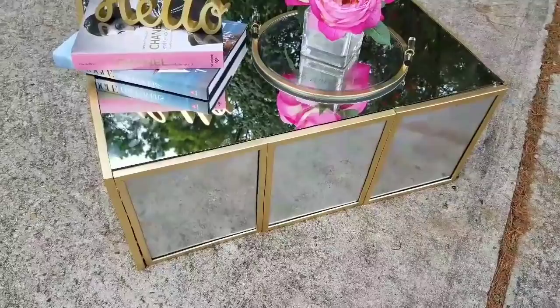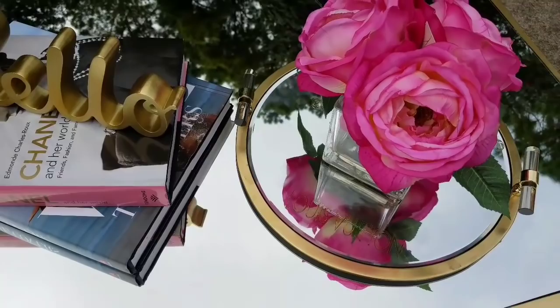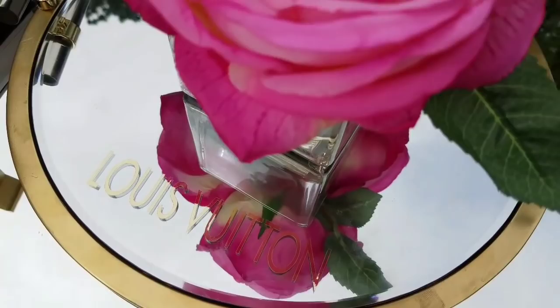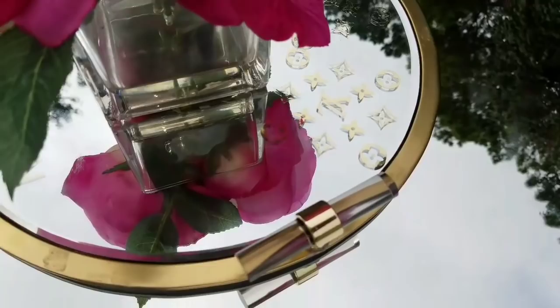I thought, how about I do it in gold because you know I love gold decor a lot. I'm also going to be doing this right here which is a Louboutin inspired vanity tray — this whole idea was just in my mind and I decided let me do it. I used metallic vinyl stickers and I can't wait to show you how I did this, so grab your coffee, grab your tea and let's do the DIY.